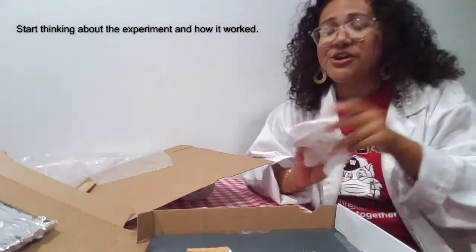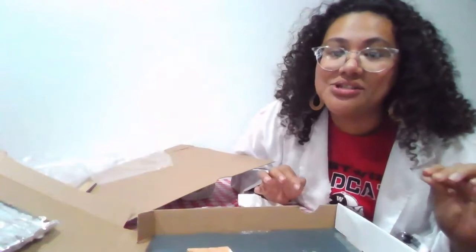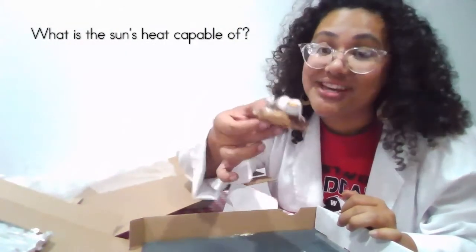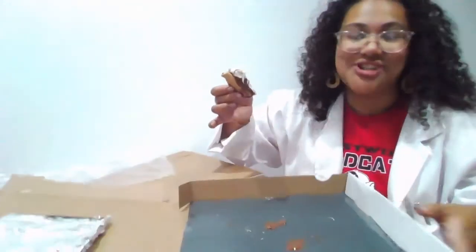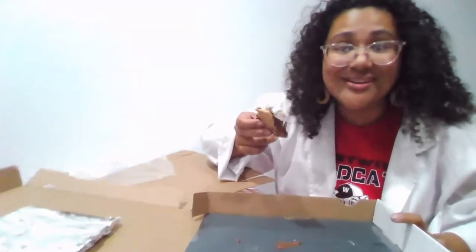One material I should have mentioned earlier is a napkin. Now I want you to think about how that happened — how did it work? I talked about it throughout the video, but now you're going to answer some questions. Think about this journal prompt: What is the sun's heat capable of? I can give you one example — it can heat up a s'more real nice. I hope that your s'more and your solar oven came out just as nice. You can always change the paper and do it again — show your family. I'll see you on the next one.